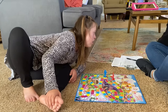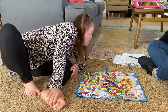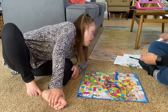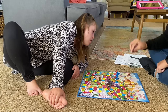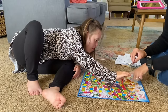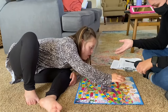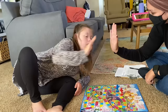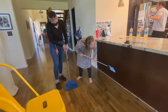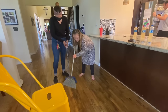We're almost to the end. Okay, we'll take another turn — I think you'll win. I get blue, and Autumn gets purple. Good job! Autumn wins! Can you give her a high five? Say 'good job, Autumn!' Woohoo! You got this! Good job, very good, Autumn.